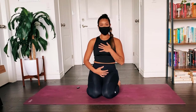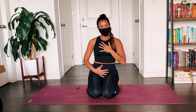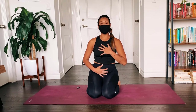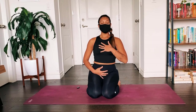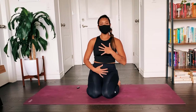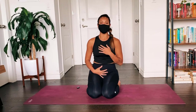Now let's start to notice this tactile feeling of the breath, noticing this movement underneath the palms of your hands. As you inhale, you'll notice the chest and the belly as they rise on the inhale breath. Notice the chest and belly as you exhale — that lowering and the depression of the entire front body as the breath comes back into your center.